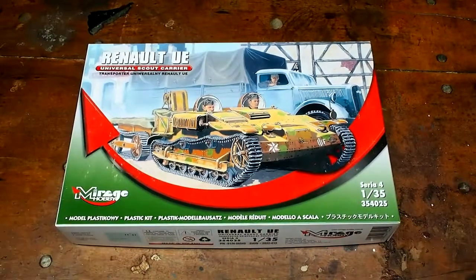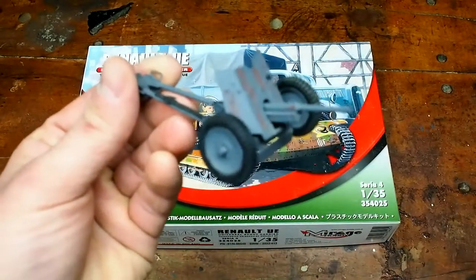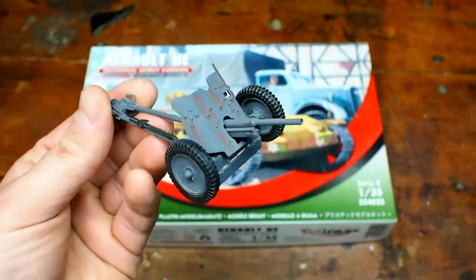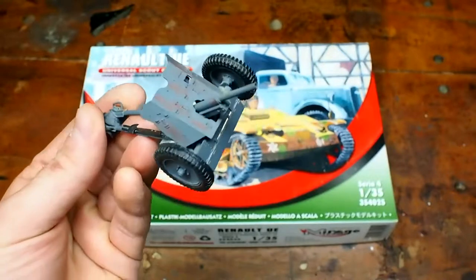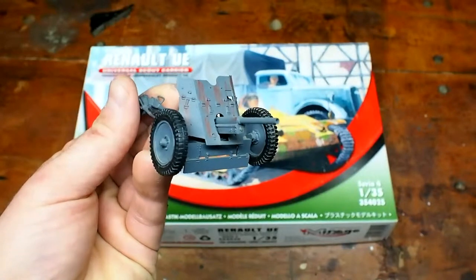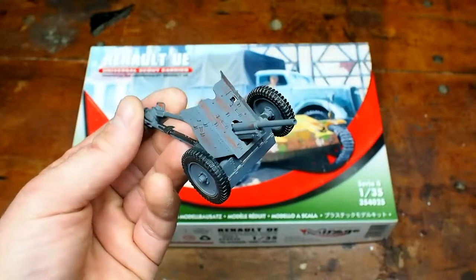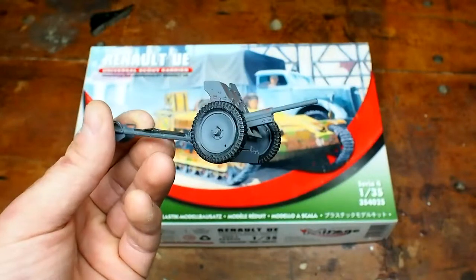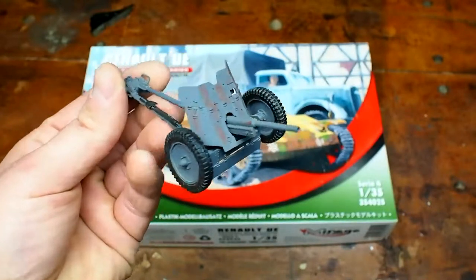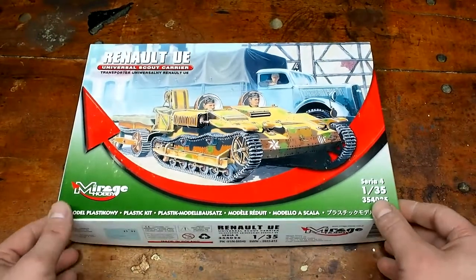I primarily bought this to tow a model that I built some years ago — a German Pak 36 anti-tank gun. I haven't had anything that could tow this. I have a lot of tanks and also a Puma, but those really weren't used for towing because those are combat vehicles. I really wanted a vehicle that would have towed this during World War II realistically, and I just happened to find this one on Amazon.